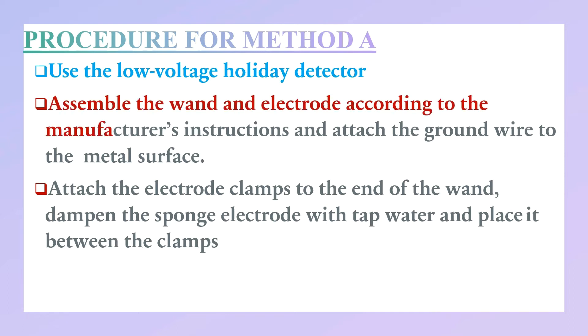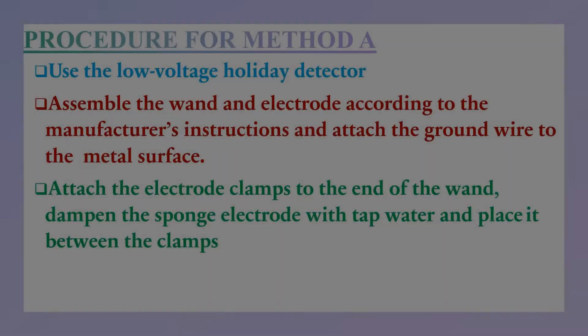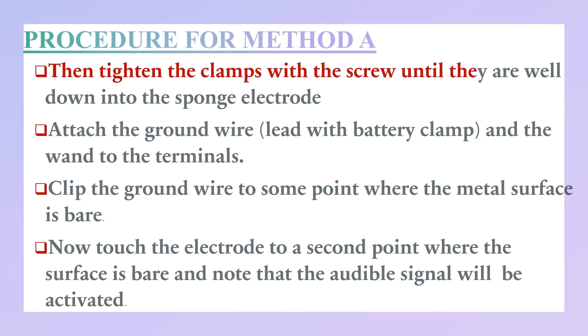For Method A, use the low voltage holiday detector. Assemble the band and electrode according to the manufacturer's instructions and attach the ground wire to the metal surface. Attach the electrode clamp to the end of the band. Dampen the sponge electrode with tap water and place it between the clamps, then tighten the clamps with the screw until they are well down into the sponge electrode. Attach the ground wire lead with the battery clamp and the wand to the terminal, then clip the ground wire to a point where the metal surface is bare.